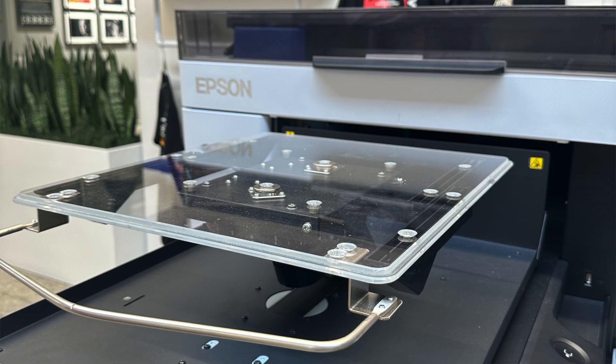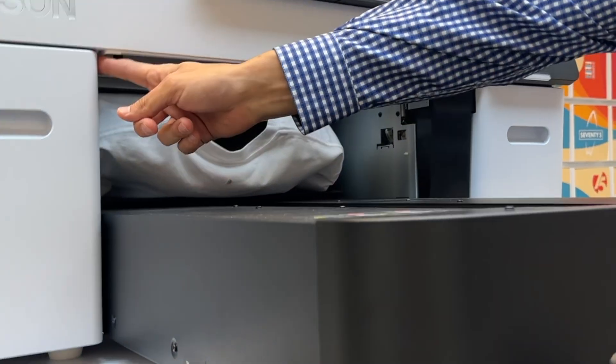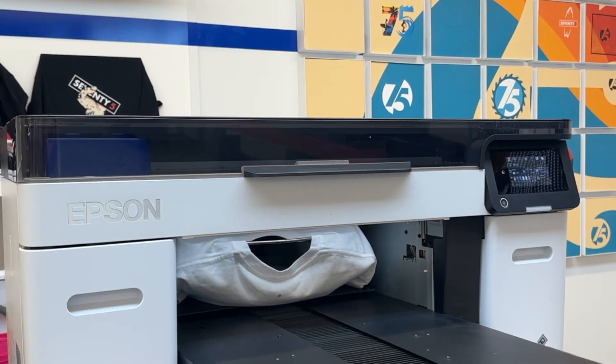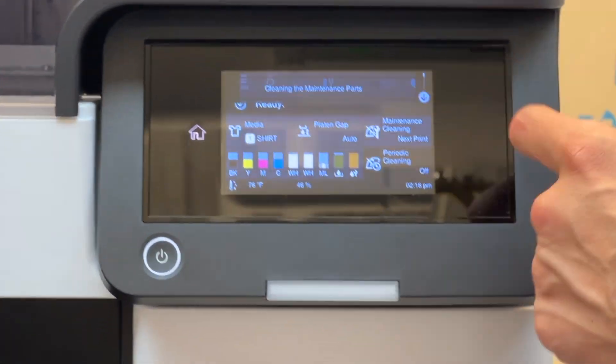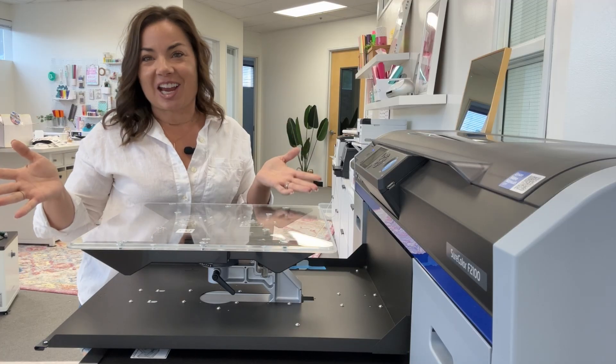There have been some redesigns ergonomically, like where buttons are placed. There are also added functions and features like auto sensors. Cleaning has been upgraded — even though the cleaning was already very easy and intuitive on the 2100, a lot of that has been improved even further on the 2270.